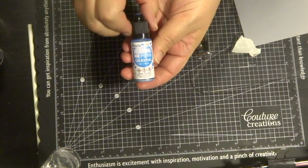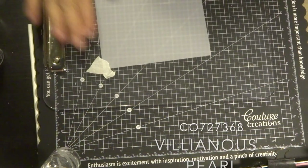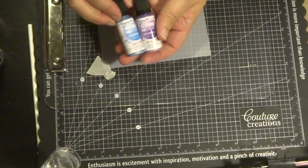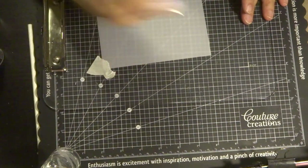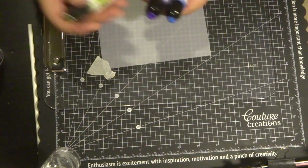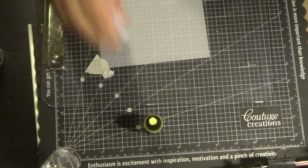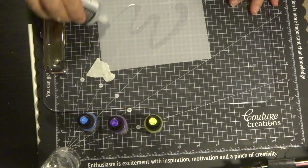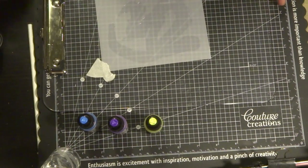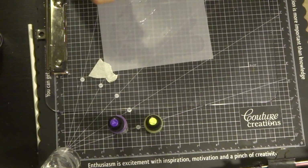These are pearlized alcohol inks — there's a little bead inside and you need to shake the bottle to move that bead and activate the pearl pigment. The pigment always settles at the bottom of the bottle, so give it a good shake before use. I'm applying some alcohol blending solution over my translucent paper and then dabbing the three colors I've chosen for this sample.